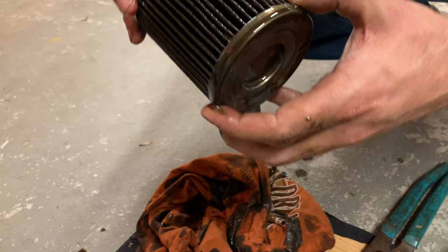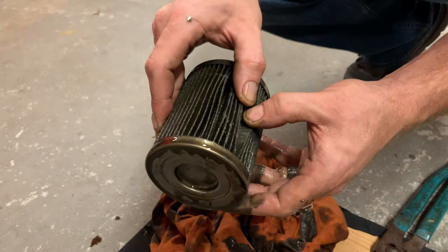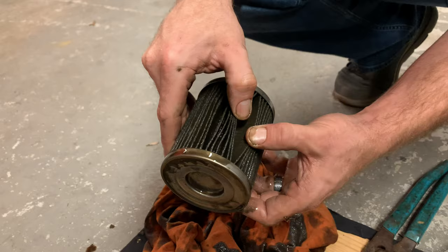I'm not worried about that at all. What you're worried about are big chunks, which would show up in these flakes. It looks really clean. There's a couple little contaminants right there, but that's what you use a filter for.